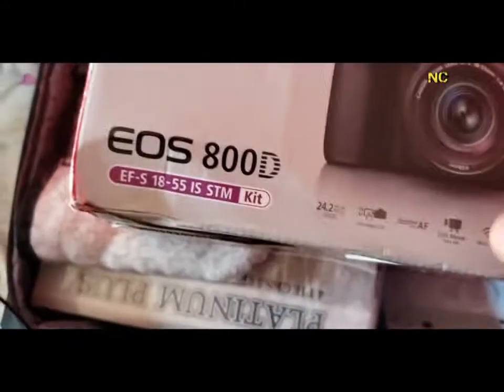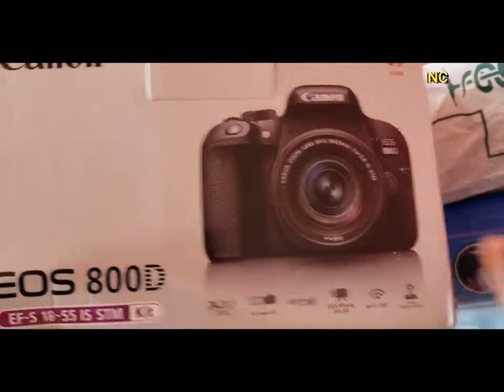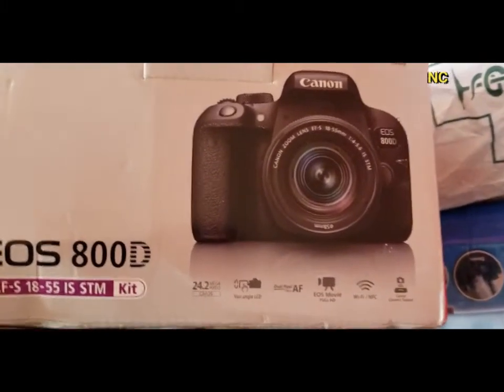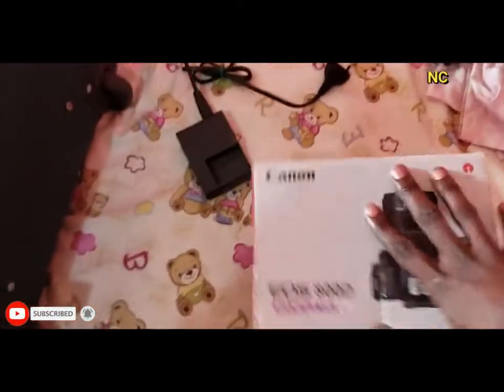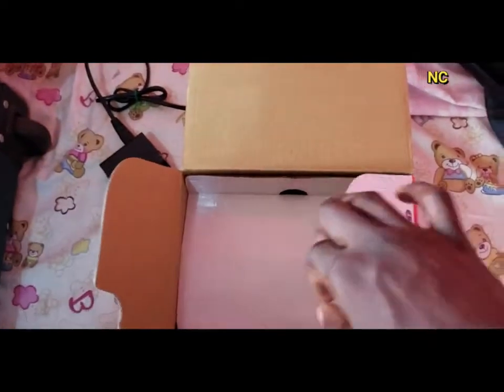I've been using this camera for about eight months now and I think the camera is really good because it does what I want it to do. I got this camera for $800.